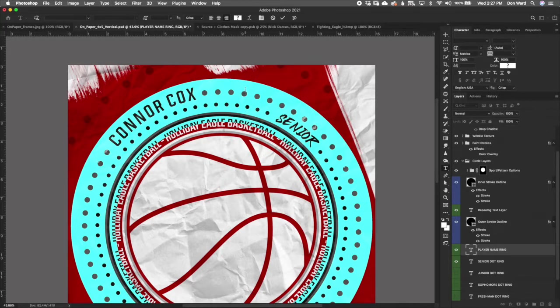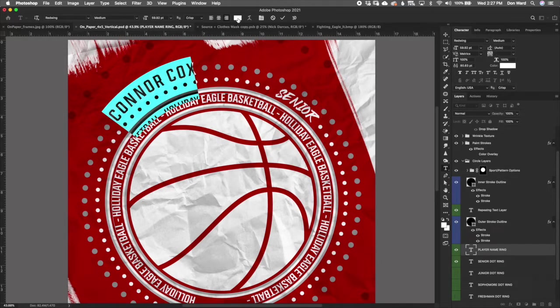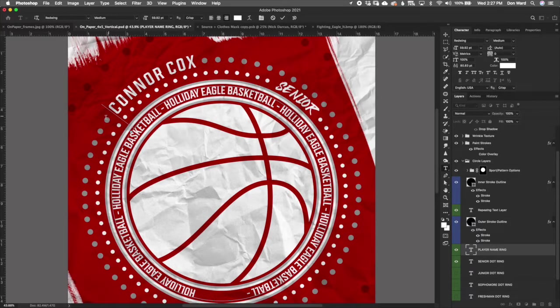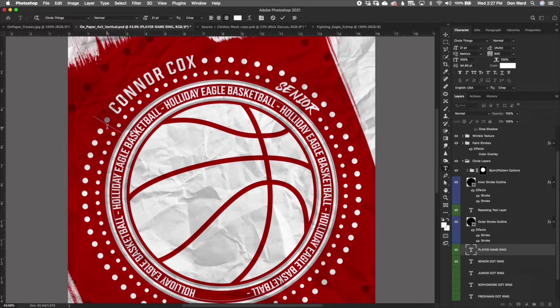To change colors: select the name only and use the color control to change the name color. To change the color of the dots, highlight the dots and change their color. A trick for the dots: select all, set the color you want, then delete the last dot, reposition the cursor, and hit the letter A — that new dot will be in the new color. You can move your cursor back into the dot area and hit A again if needed.